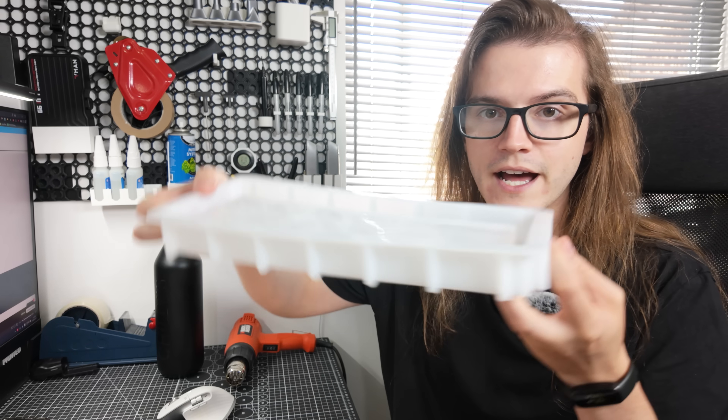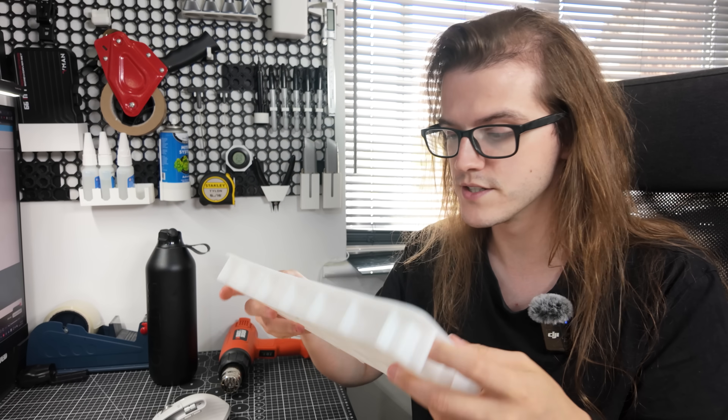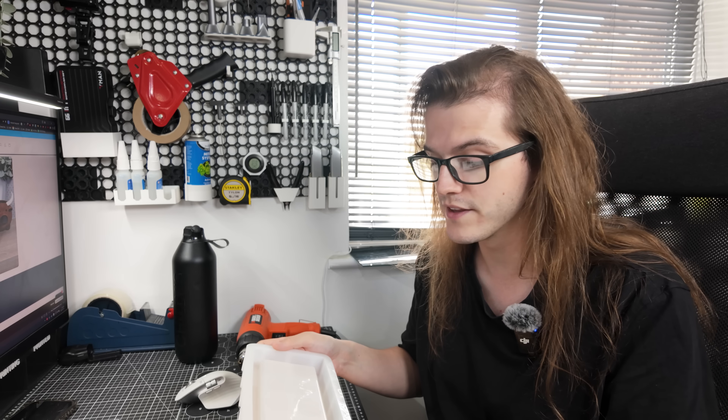Before we see how this one turned out — I haven't taken the mold out yet — we're going to try it with a heat gun. This is a much bigger mold, still a tray, but it wouldn't have fit in the oven. So I want to give this one a go because the oven took an hour. Is the heat gun the way to go? I think it just gets a lot hotter, a lot faster. So we'll try this one and then we'll compare.